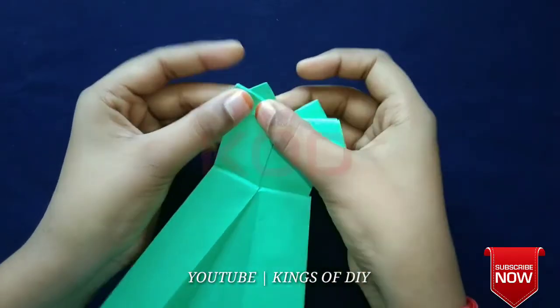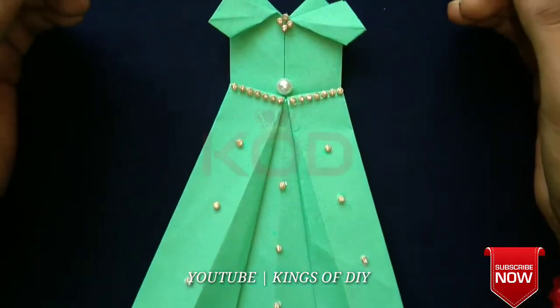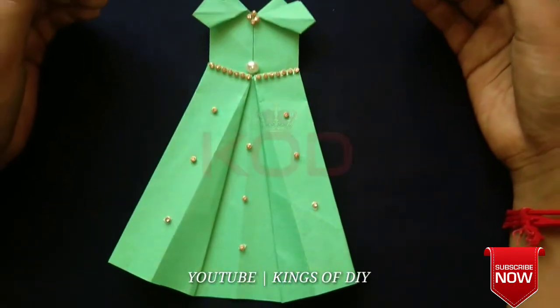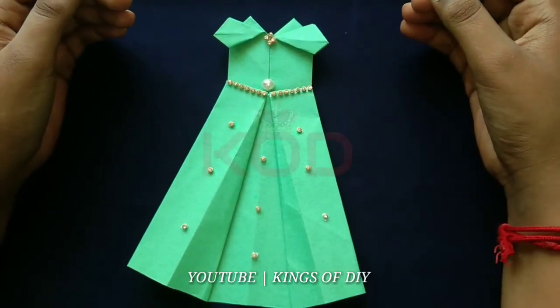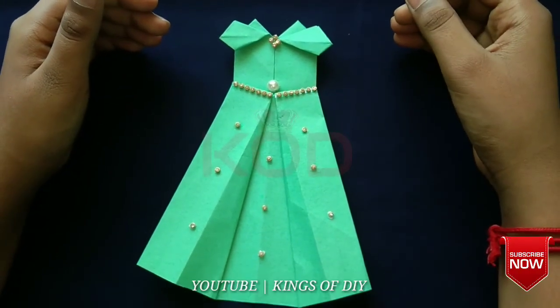Now we are going to make a design. We are going to make a design and now we are going to make a design. Thanks for watching!